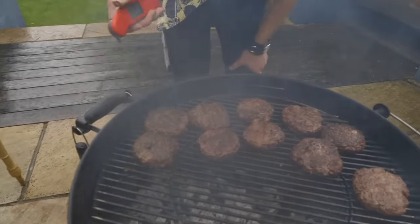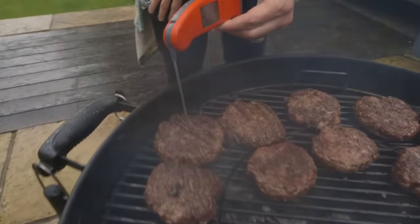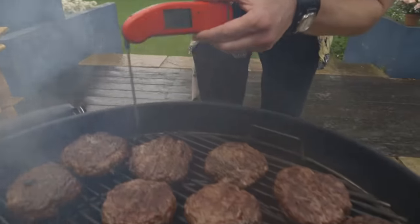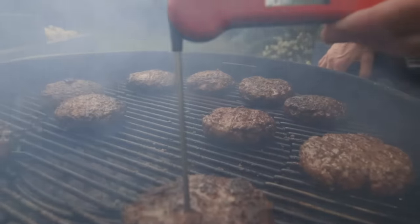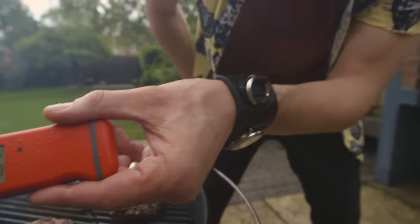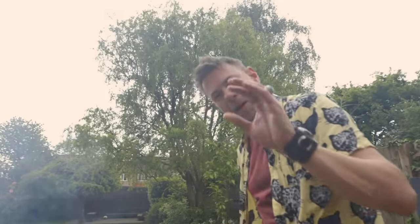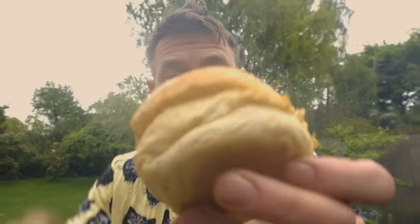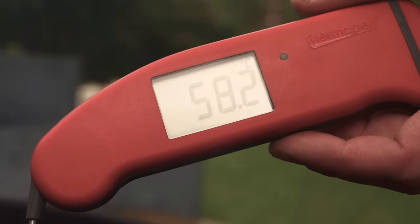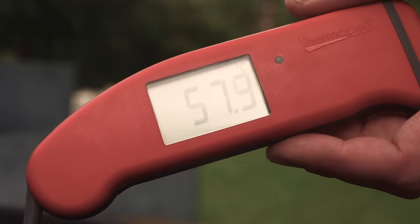We're going to do a couple of probes, just make sure we are where we want to be. The beauty about the thermo pen is it's an instant read — I know my temperature within three seconds. I'm getting towards that magic number. We're climbing. We're just at 50 degrees. I've got about eight more to go, and I've got that perfect blushing medium burger. I've got to toast my buns. And look at that — 54, 57, 58 degrees. These are where I want them.